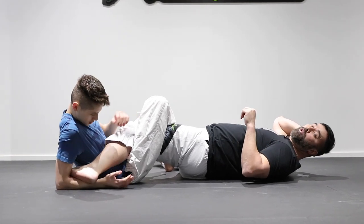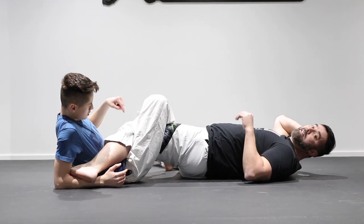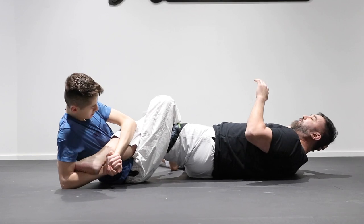Don't forget: when you attack a heel hook, you're not only attacking the heel — 80% of the damage is at the knee joint. As he turns in, the knee is immobilized, and from here it's a tap.